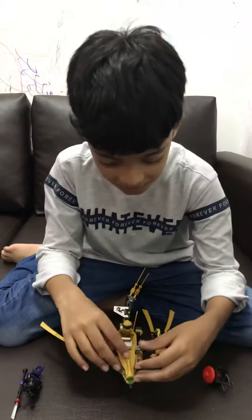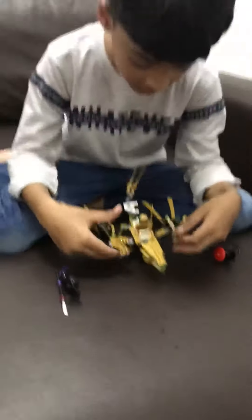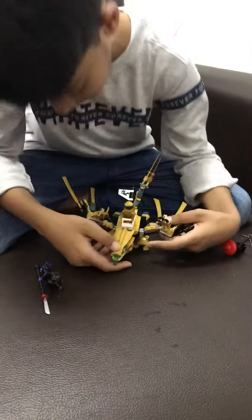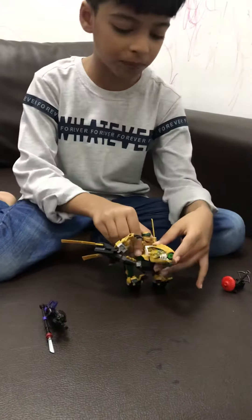Hello everyone, this is Lloyd's Golden Dragon set. This set is recommended for ages 7 plus, so this is a very cool set. There's so much going on that you can do with it.